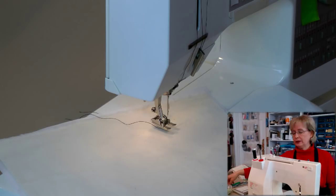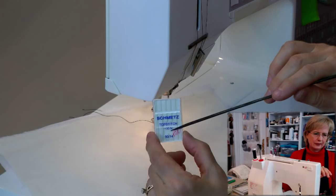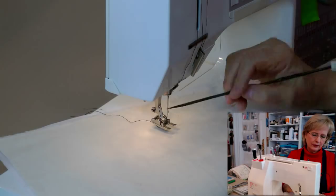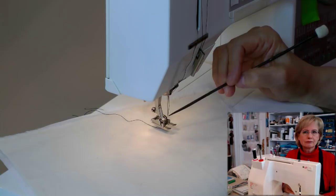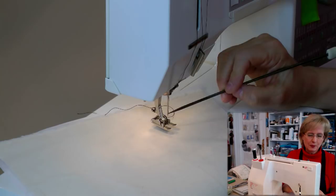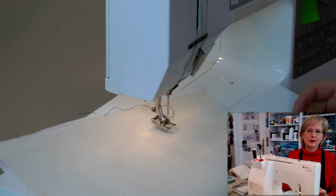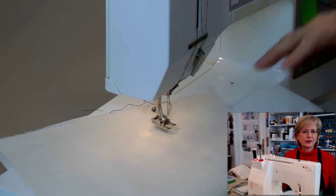You're also going to need needles. I'm using a top-stitch needle, size 90/14. A top-stitch needle has a bigger eye and a longer groove — called the scarf — in the front of the needle. There's extra room in that groove, which puts less stress on the thread. When you're doing decorative stitching like perfect circles, you want to give yourself every chance to get a good result.